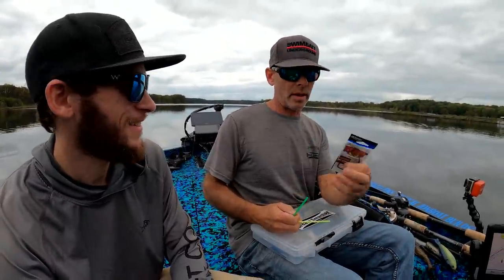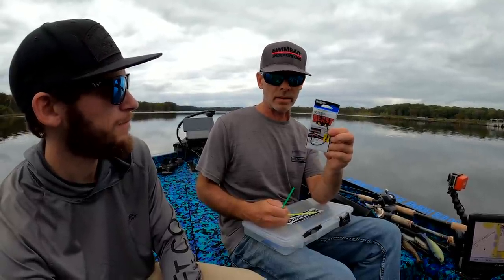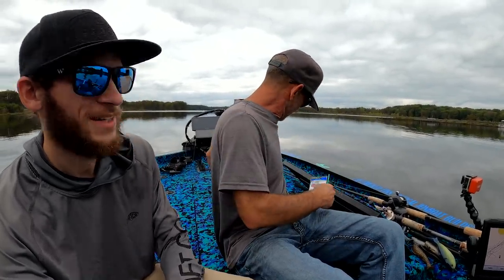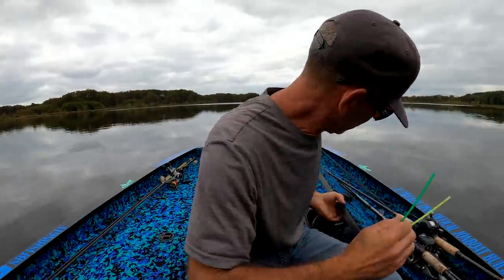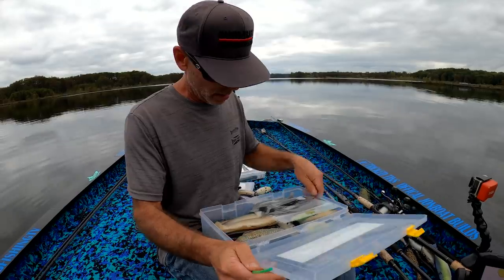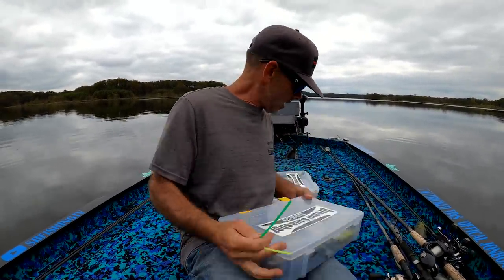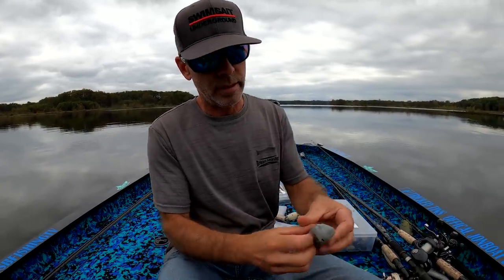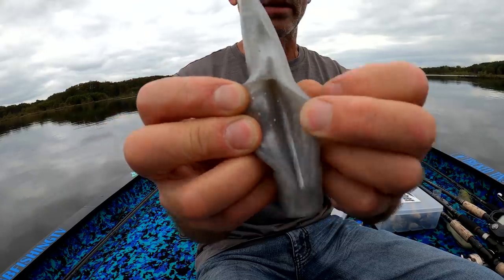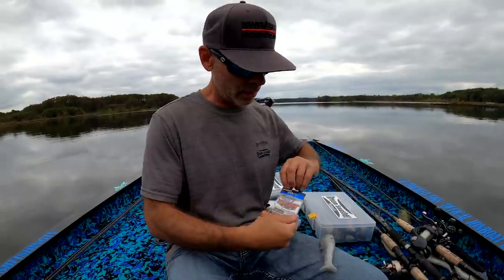Alright, so I'm about to hook up a Dream Smasher 6-inch shad bait with a 10-odd beast hook. This is just one I grabbed. I'd rather use a weighted beast hook, but that's what I got. I'm gonna use a straw to do this. There's a channel that's built into our weedless baits. I guess this is as good as any.